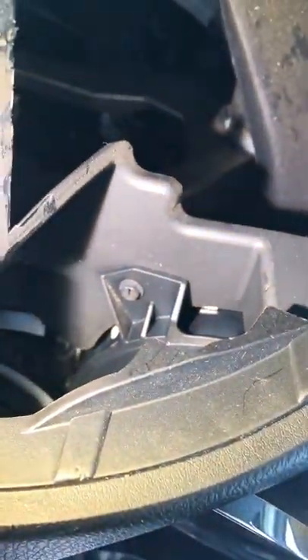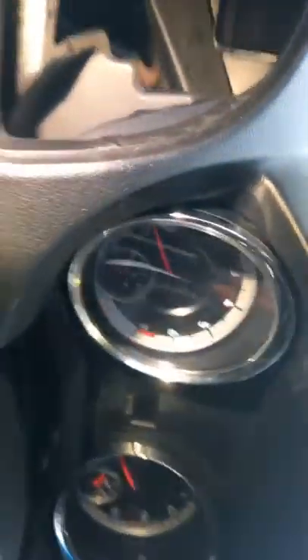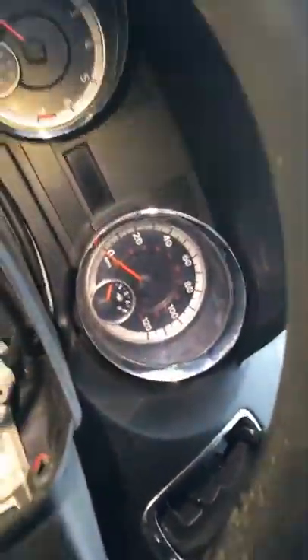I removed the AC vents on this side — still no bolts, nothing. But I noticed there was one behind, so I said this is kind of strange. This dashboard is giving me a clue that I might have to remove the whole dash to get to this. So little by little I started to remove the trimmings.